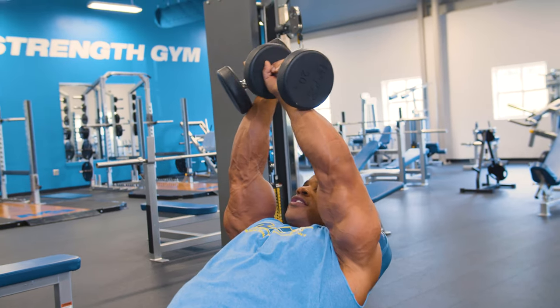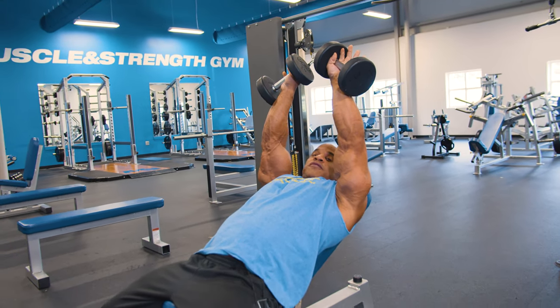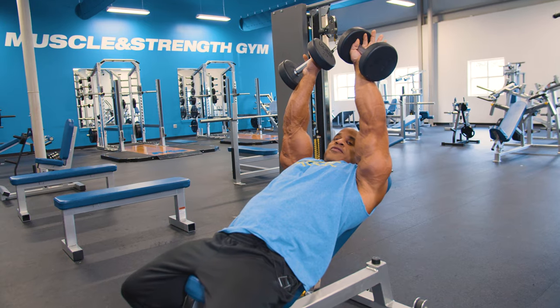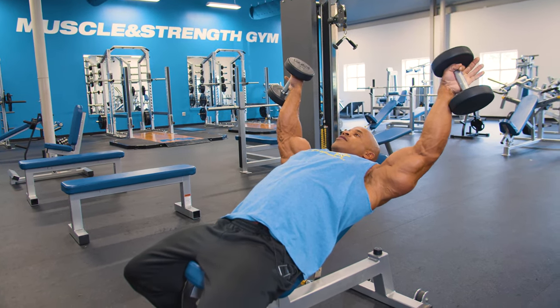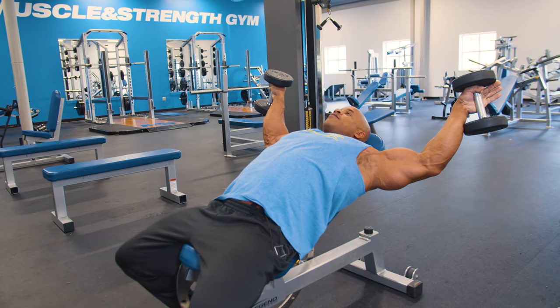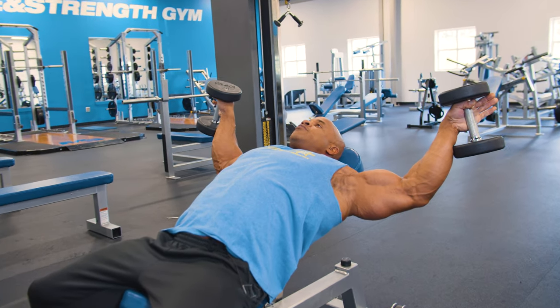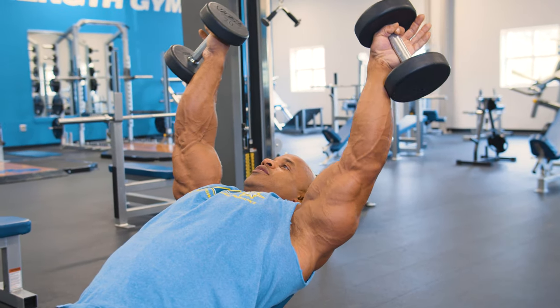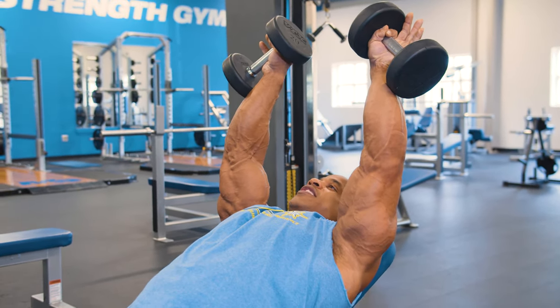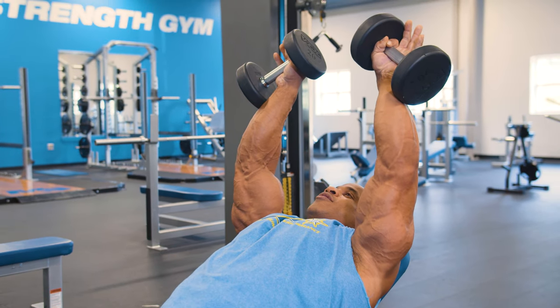You can see it on both sides. As I open up in a regular fly and go back, I'm feeling all of my upper clavicle. As I go up, it allows me to squeeze and all I'm feeling is my upper pec clavicle area.